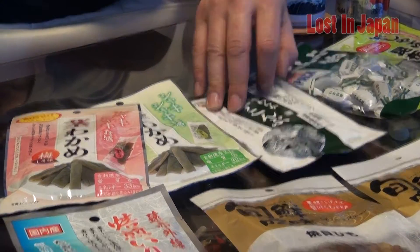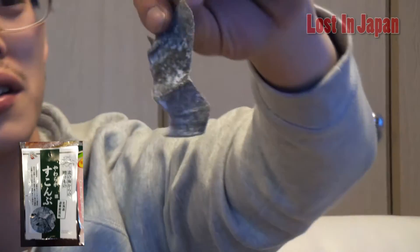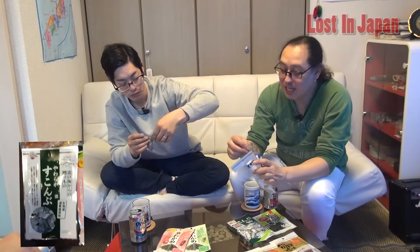I want to try the kombu first. I think this is one of my favorites. Tsukombu — so it's basically kelp, and it's kind of like a vinegar flavor. This is good. I like this. Really good. It's just kelp — it's crazy. This is good. Totally fits sake.